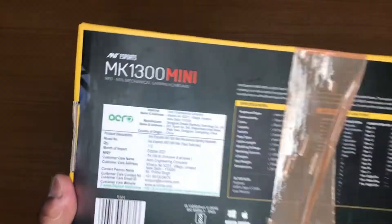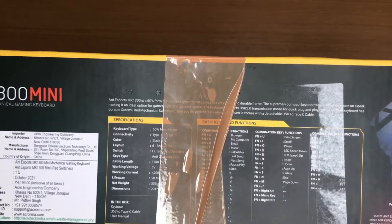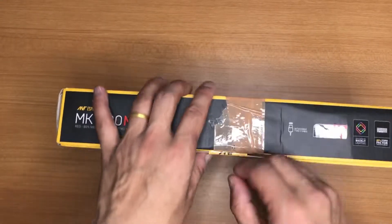This is the overall retail packaging of the box. You can see there are features and specifications listed all over here. We will go through them once we open this — so let's open it now.